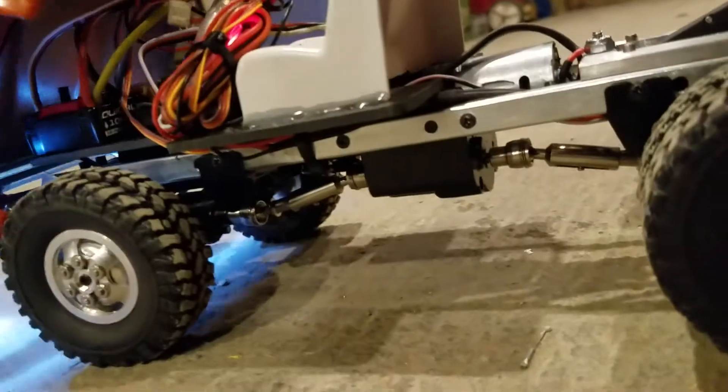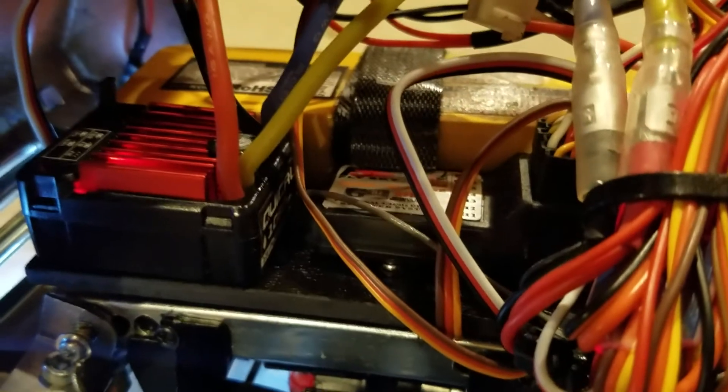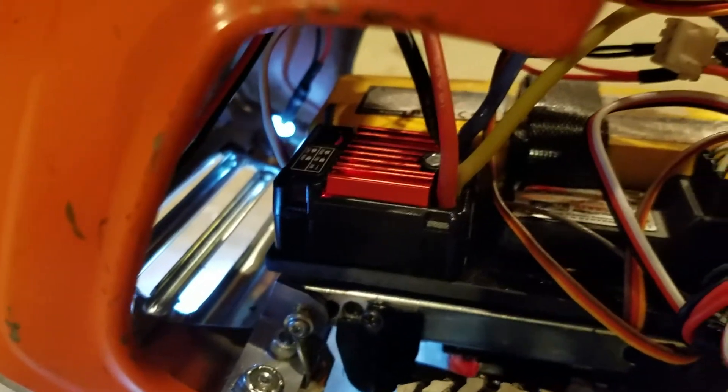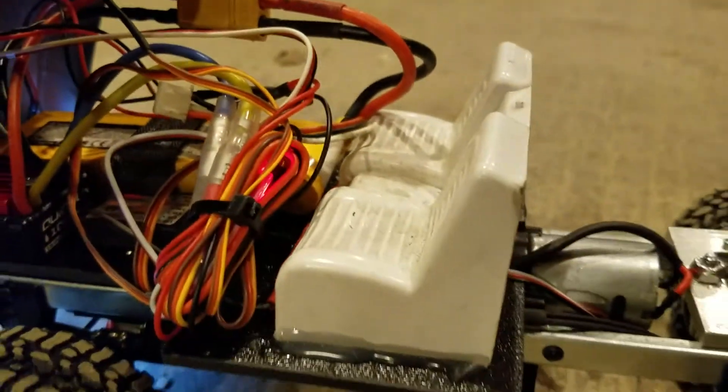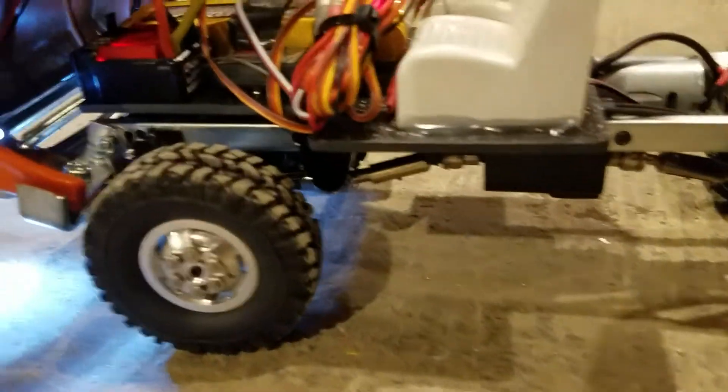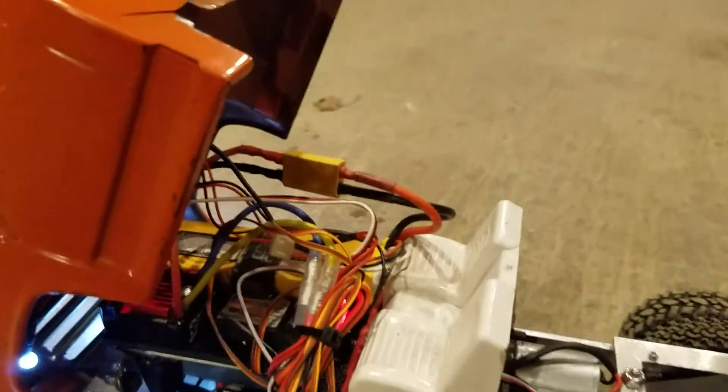We lift up the cab here and we've got a six-channel receiver Flysky, and we've got a 1060 Hobbywing ESC in there. Yeah, kind of a wiring nightmare under there, but you're trying to stick all this stuff into an itty-bitty little living space — it tends to be an issue.